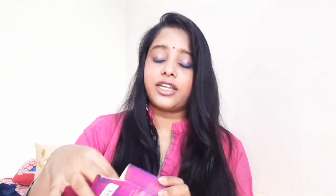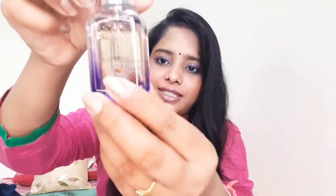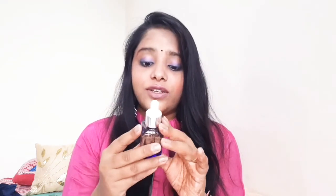This packaging is very good — this is the bottle. There is a small foil on it. It is 24 Karat Gold. It will have a gold appearance. The ingredients are argan oil, vitamin E, and 24 Karat Gold Oil. It is suitable for all skin types.